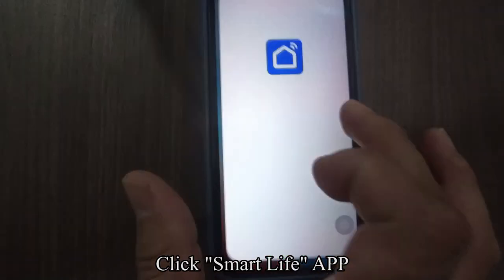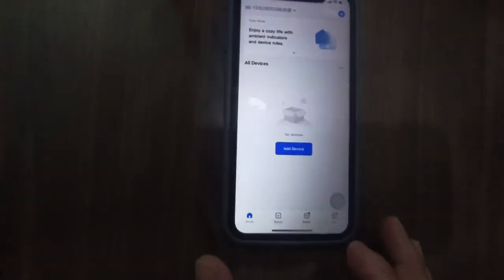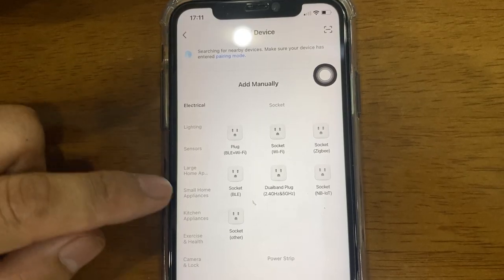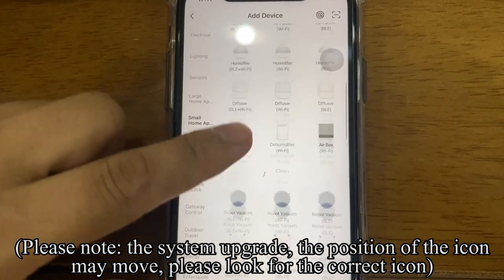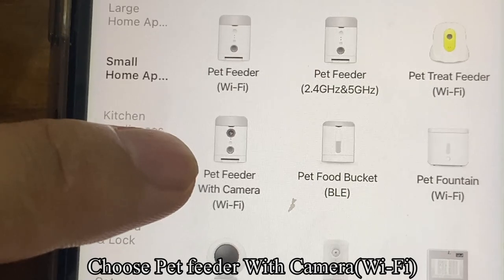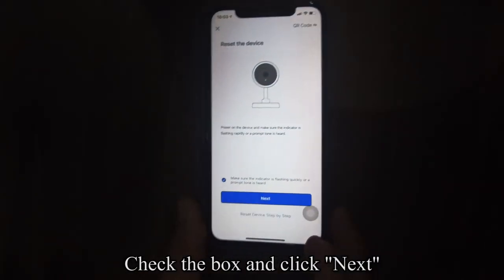Click Smart Life App, then click Add Device and click Continue. Click Small Home Appliances. Please note: due to system upgrades, the position of the icon may move, so please look for the correct icon. Choose Pet Feeder with Camera, Wi-Fi. Check the box and click Next.